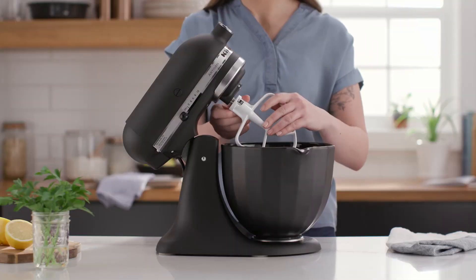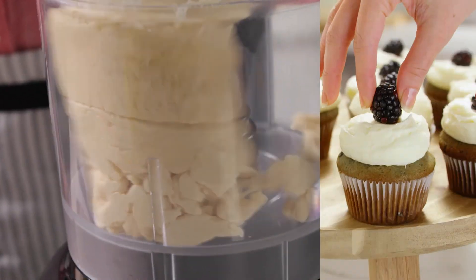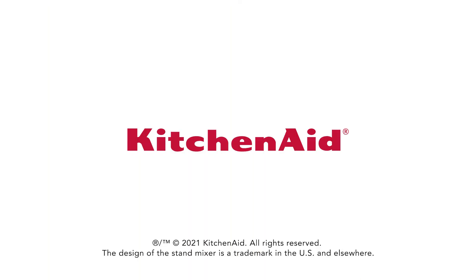A KitchenAid countertop appliance can help unlock any baker's creative potential. Explore these gift options and more at KitchenAid.com.